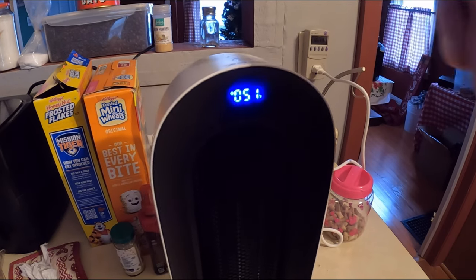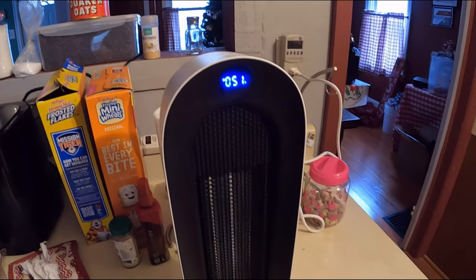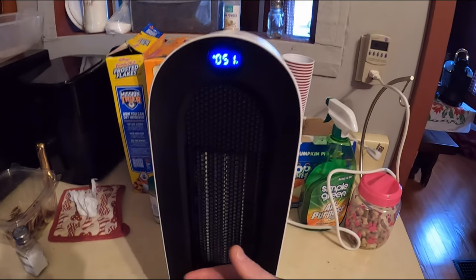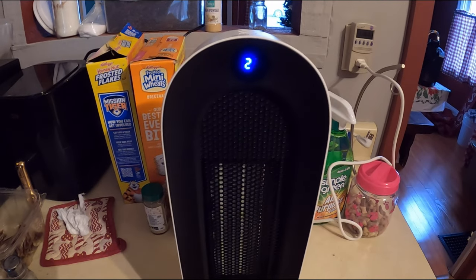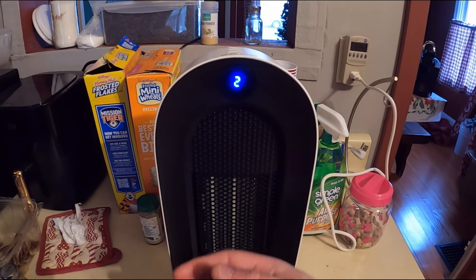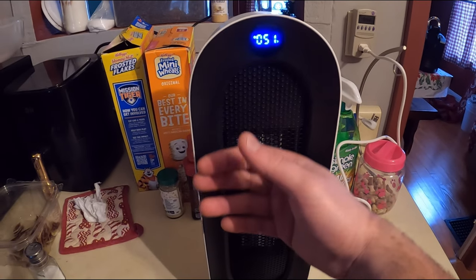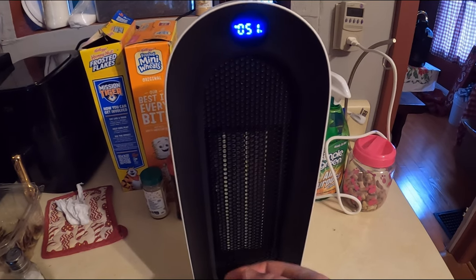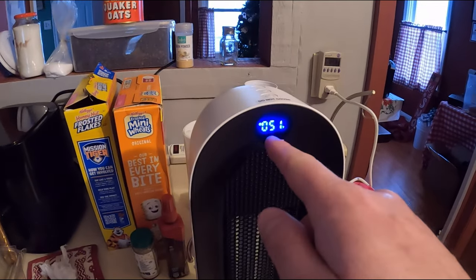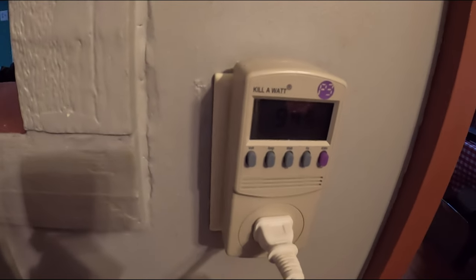Turning the oscillating off doesn't really affect the watts much, maybe a couple. This is level two — I assume that's medium. It's still very, very hot; you could burn your finger if you touched it. Under level two it runs close to a thousand watts.